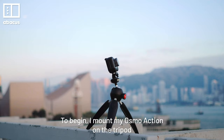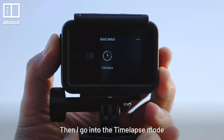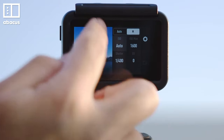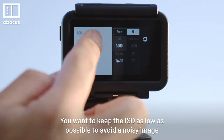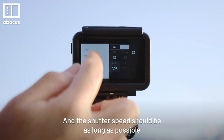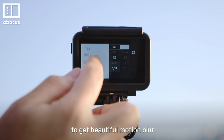To begin, I mount my Osmo Action on the tripod, then I go into the time-lapse mode. I suggest shooting with manual settings to adjust the ISO and the shutter speed. You want to keep the ISO as low as possible to avoid a noisy image, and the shutter speed should be as long as possible to get beautiful motion blur.